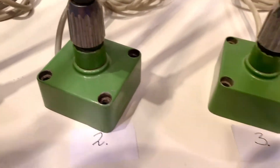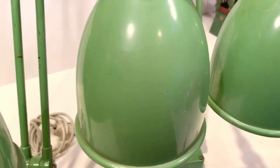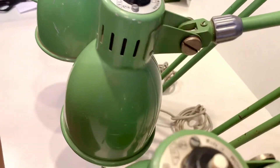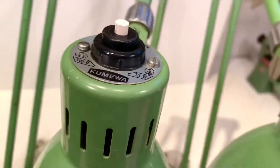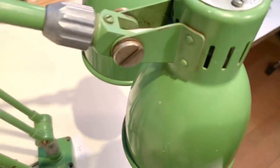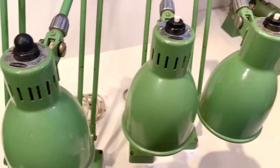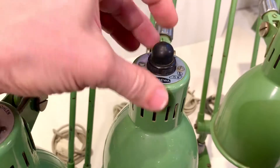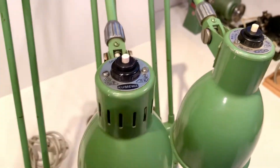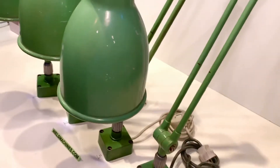This is number two. Then we go to number three. Number three and four, they are without the rubber — here the rubber is still there. The rubber is protecting against water or other liquids.